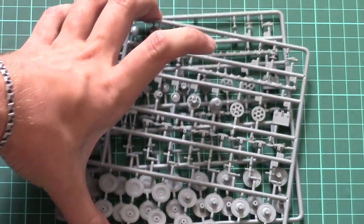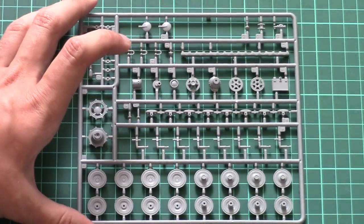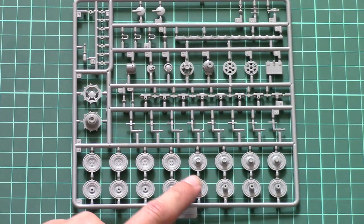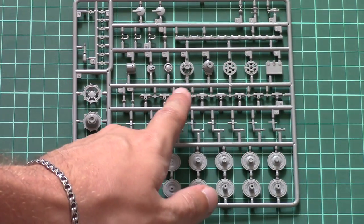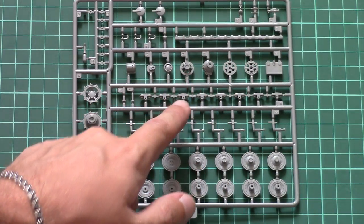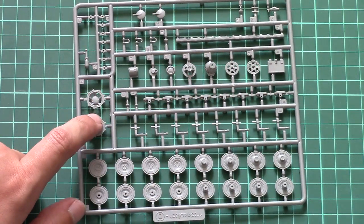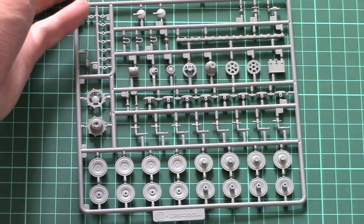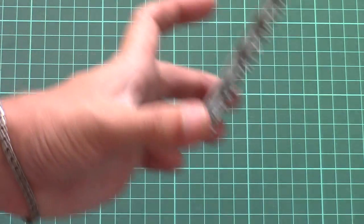Next we have two absolutely identical plastic sprues, so I will show you only one. These are dedicated to suspension parts — we have road wheels, torsion bars, some suspension elements, and a separate drive sprocket which should be assembled out of two parts. The idlers are here and they look quite nice, but assembly might be tedious because of the amount of parts included.